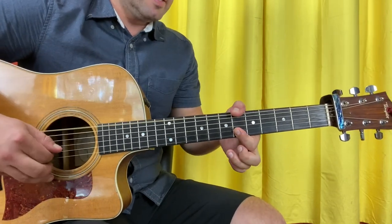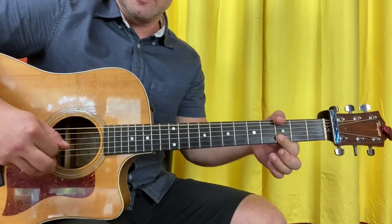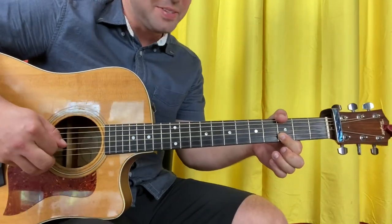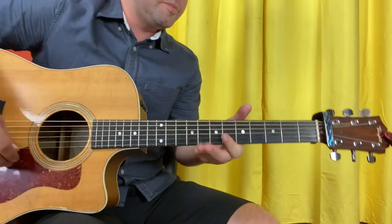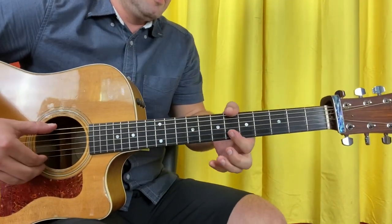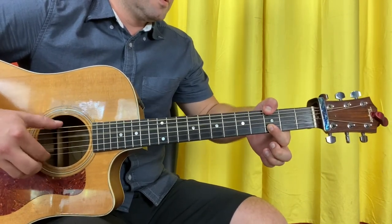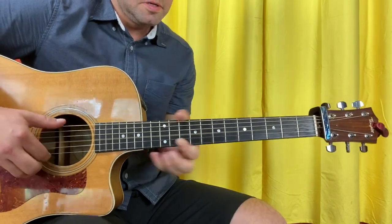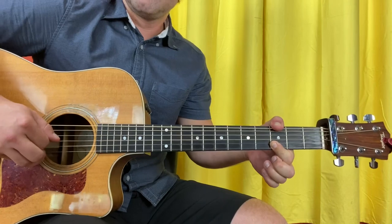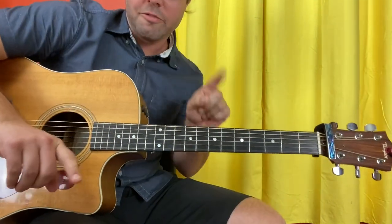6th fret: E's, B, G, E's, B, G, E's — oh, that's bad. You can see why I'm going to cease to be authentic, but there we go. One more try here for me. 6th fret going down. Now I'm going to show you the one-finger method.